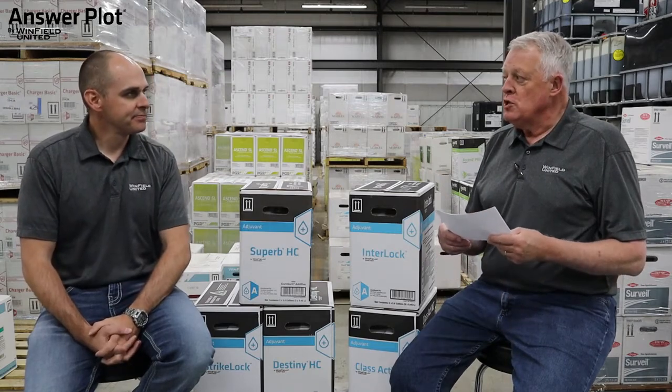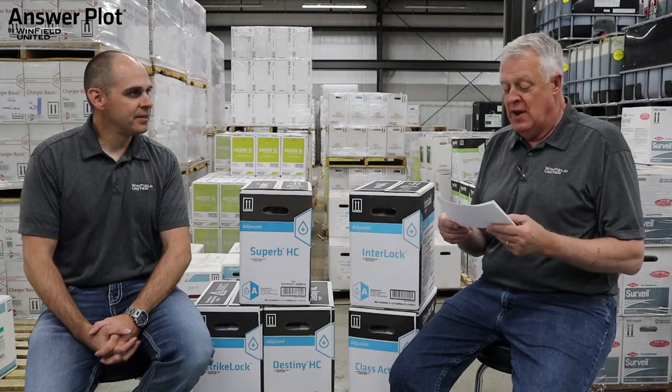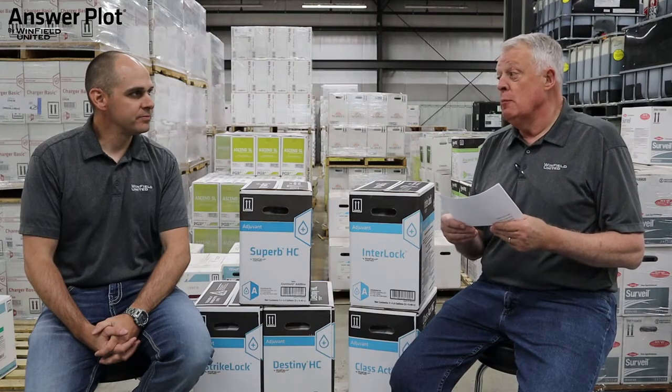I get a lot of questions, but here's one I get every year. This one's from a relatively new agronomy seller, and they're asking: how do I know what adjuvants and surfactants I should be adding to my post-emerge applications for both corn and soybeans? That's a very good question. So what kind of recommendations are you making?